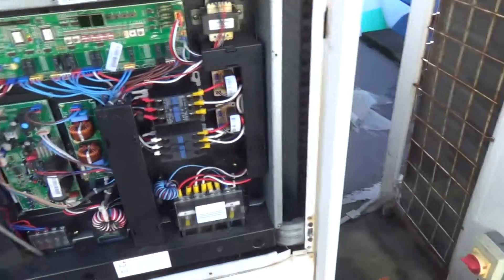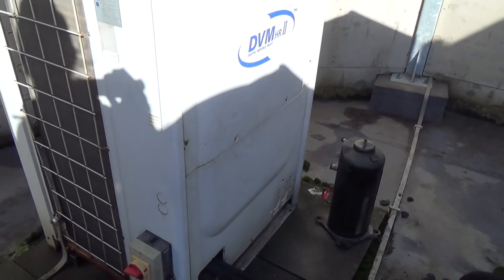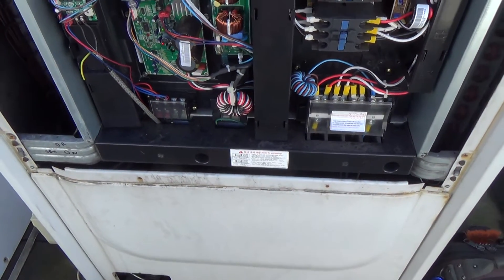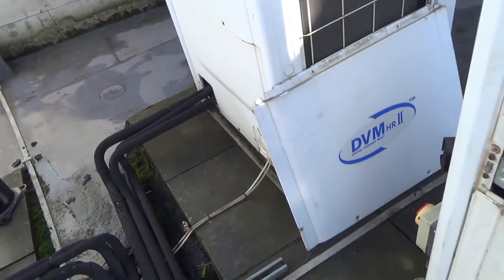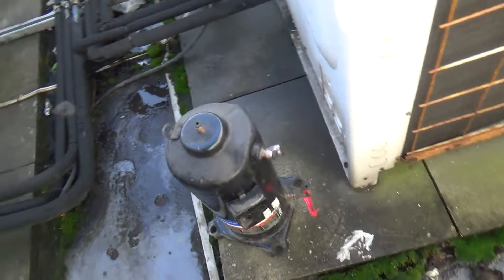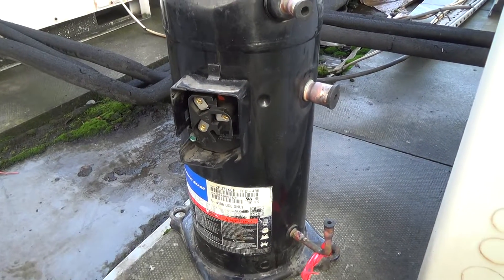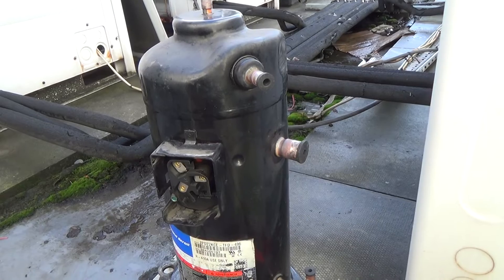They've got one, two, three — six of these systems here. We've changed compressors in — I think I've done three: that one, this one, and now this one. They're 12 years old now, on 24 hours a day, so they must do some hours. But it's always the digital scroll that goes rather than the fixed speed one. And it's always electrical — they've shorted out. I've not actually cut one open to see what's gone wrong in them, but some of them must just give up.